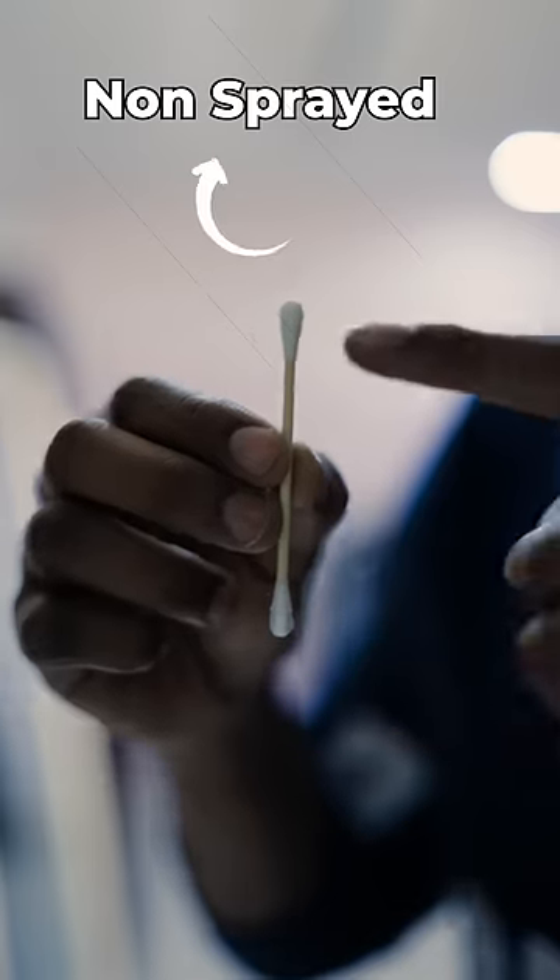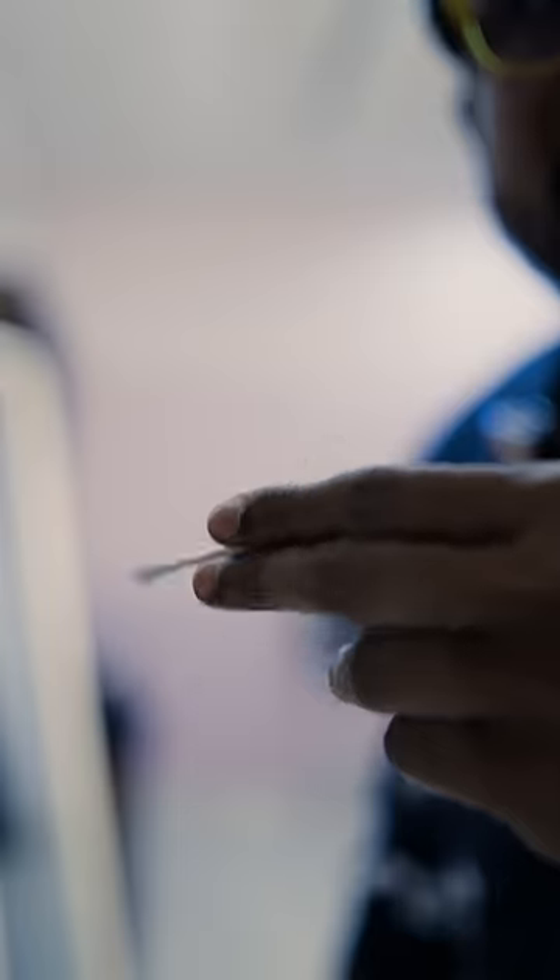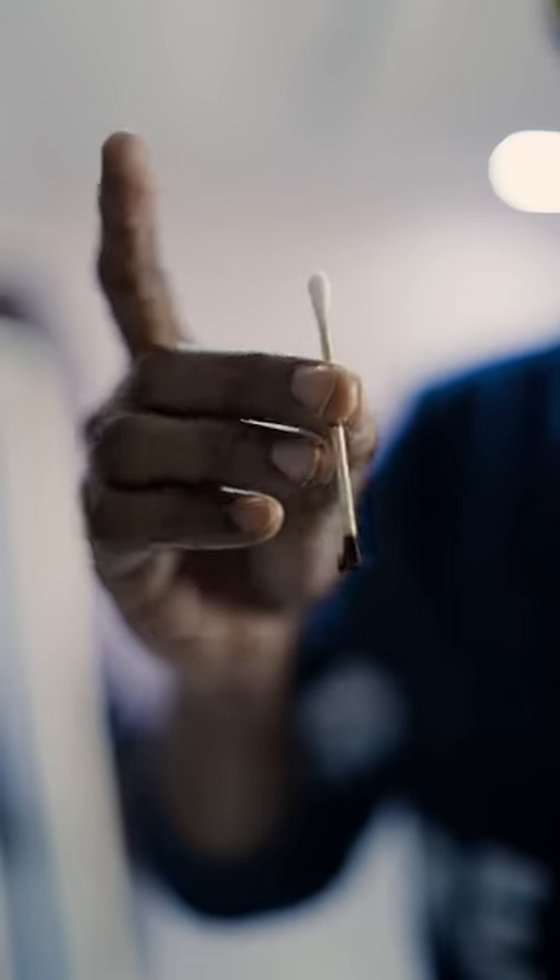What do you want to do here? Let's experiment. This cotton swab is three times, and you can spray it. This is not sprayed, this is sprayed. They are lighter on this side — this is sprayed. If you have a spray, you put it on and this will protect you from heat.